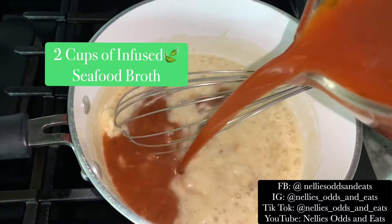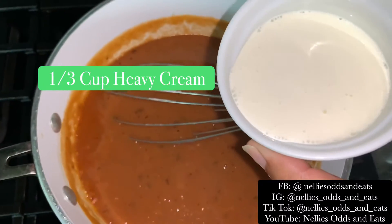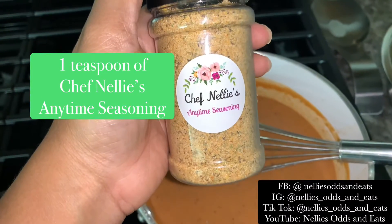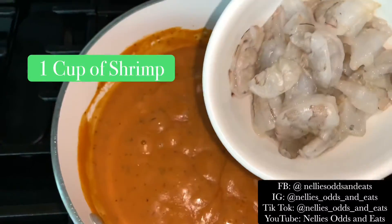Now we're going to add the seafood broth — I do have the recipe posted on my page as well, so you can get that. Add heavy cream, and then we're going to add some of my lovely Chef Nelly's Anytime Seasoning. Link is in my social media bios to order that.